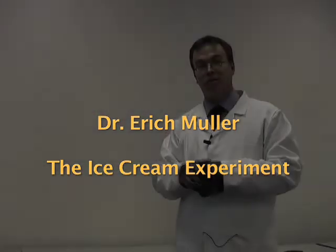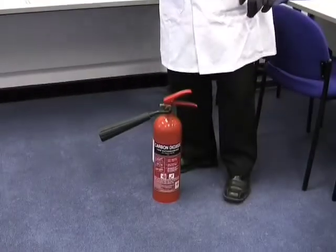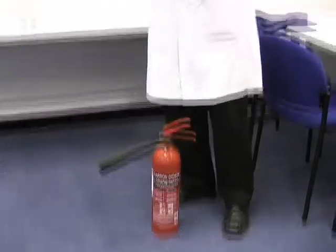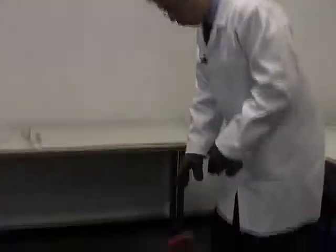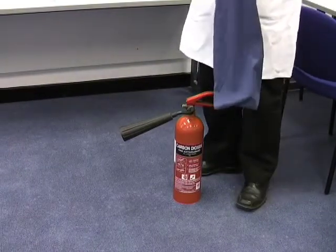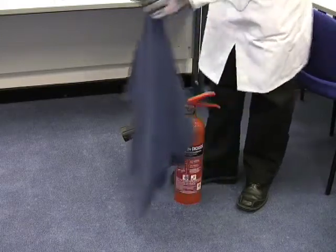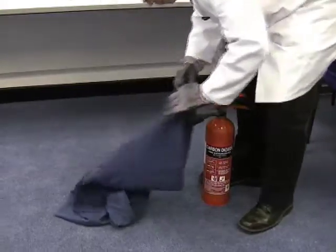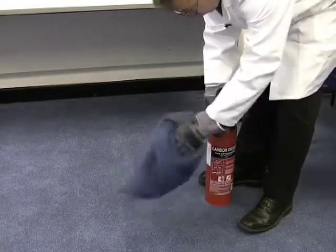We're going to make ice cream the way thermodynamicists make ice cream. We have a CO2 fire extinguisher, which as you know just has liquid CO2 at high pressure, and we're going to operate it. The only thing we're going to do is put an empty pillowcase on the exit nozzle just to see if we can capture some of the things that go flying out.